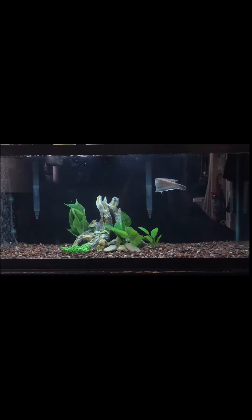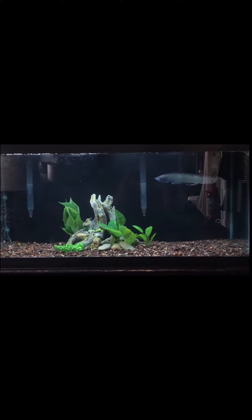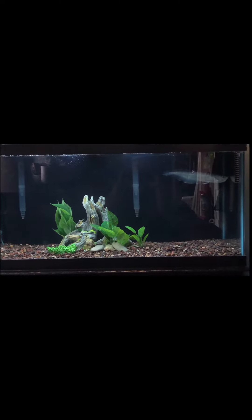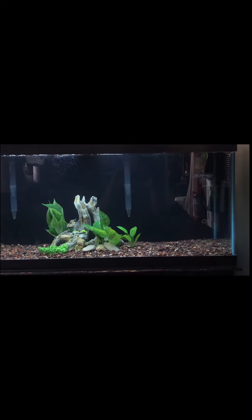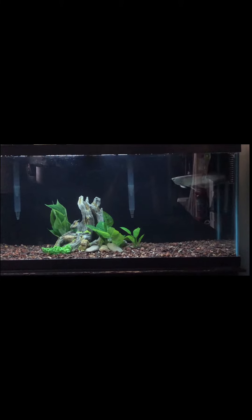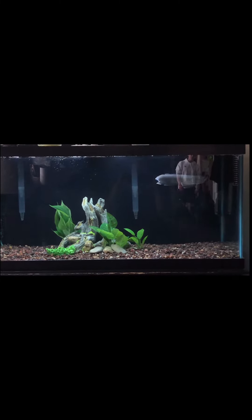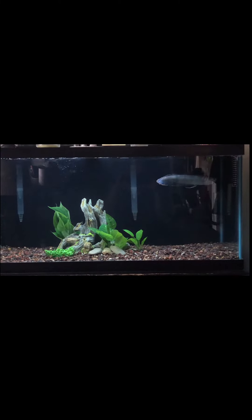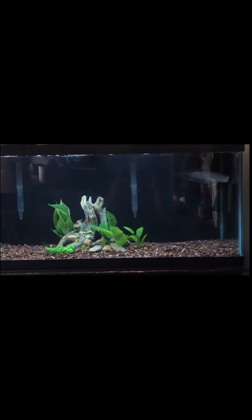I just wanted to put this up there and show you guys how he's doing. I hope you guys like this video — I know there aren't a whole lot of black arowanas on YouTube, so I decided to put mine on there. Anyway, I hope you guys enjoy your day, and as always, my friends — peace.